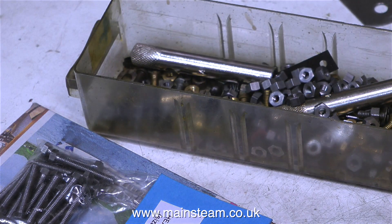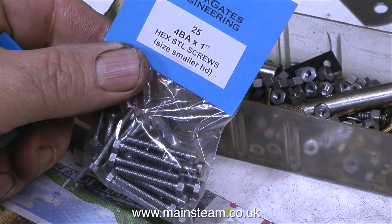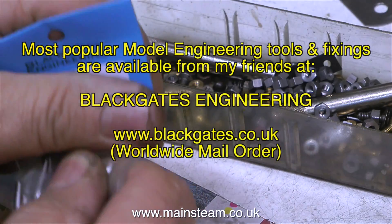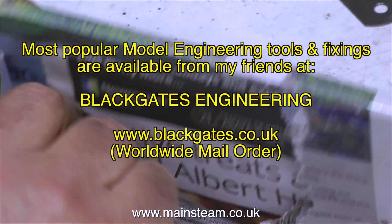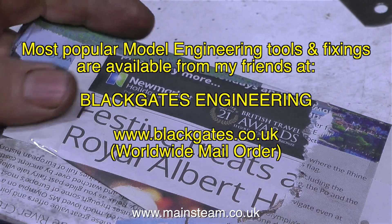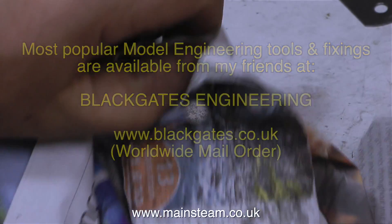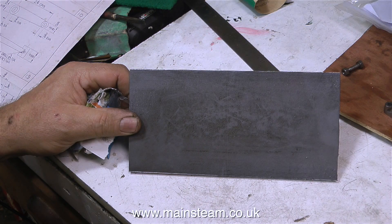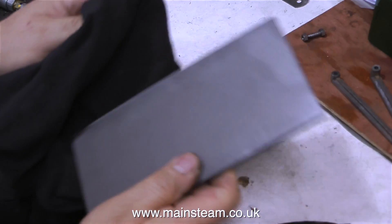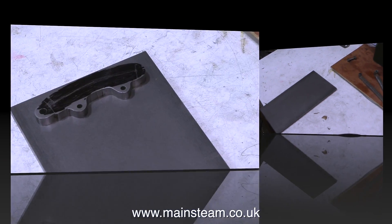While I was at Black Gates, I stocked up on some things I'm short of. I bought some 4BA steel nuts and some 4BA one-inch hexagon steel screws. But the main part I went for is here — very nicely gift wrapped by Matt at Black Gates Engineering. Inside it is this lovely piece of quarter-inch steel plate. The very first thing to do is to wipe off all the oil that it's covered in, which stops it rusting. And then it's time to mark it out.